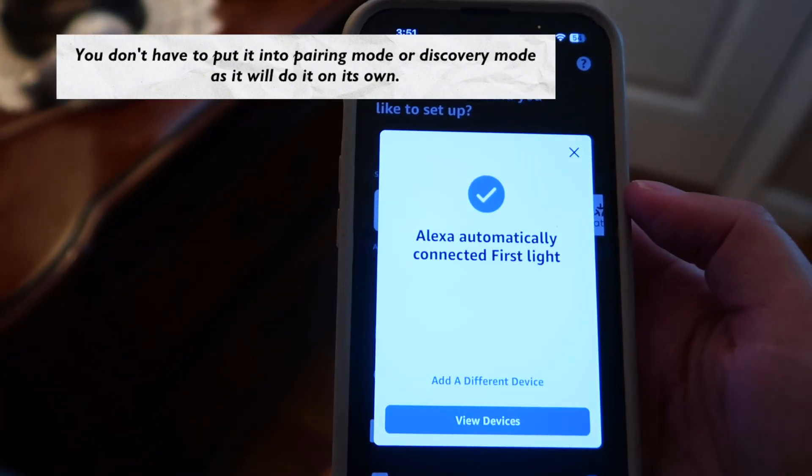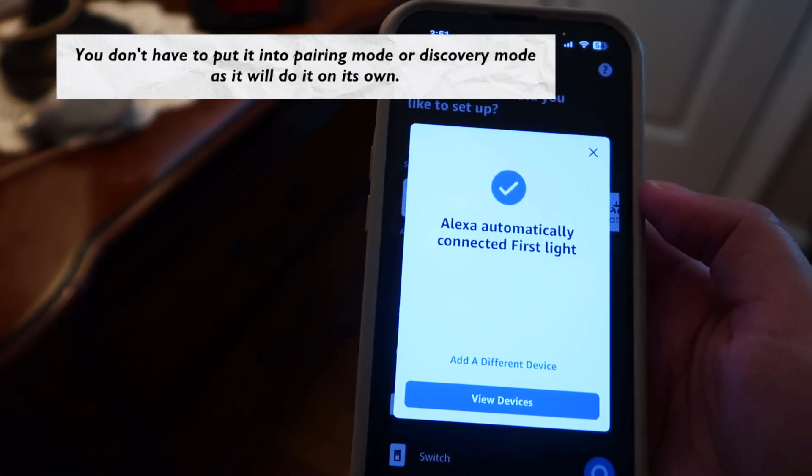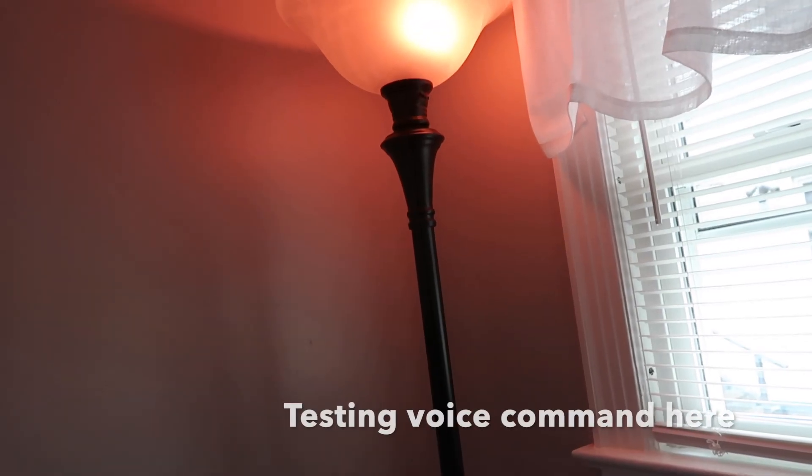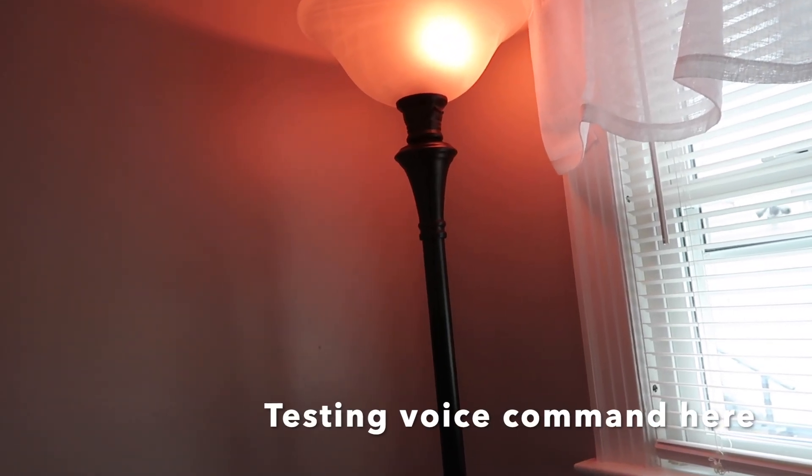Welcome to your new first light. Now that you've completed the setup, here are a few basics to try. Alexa, turn off the lights. Alexa, turn light into blue.